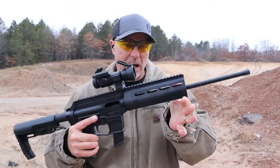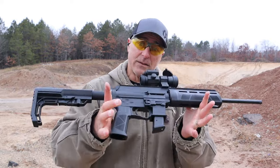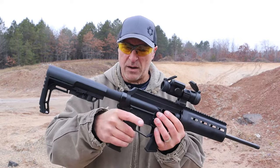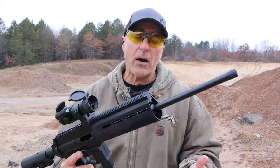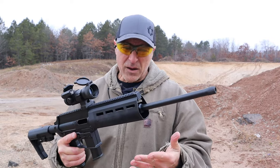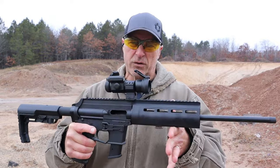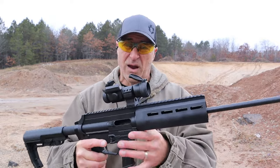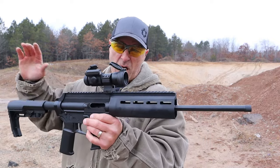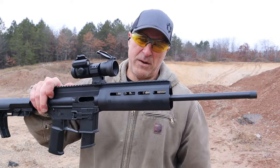9mm doesn't offer a lot of recoil as it is, but being that it's such a lightweight gun and easy to tote around, it is extremely smooth. So far it has been very reliable, and I'm expecting that because X-TAR is not new to the game — they've been around a while and know what they're doing. A lot of fans out there. When they made the Gen 2 EP9, I thought it was great, and they took all of that and made an even stronger EP9 carbine.